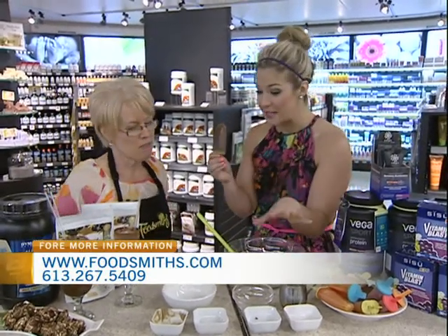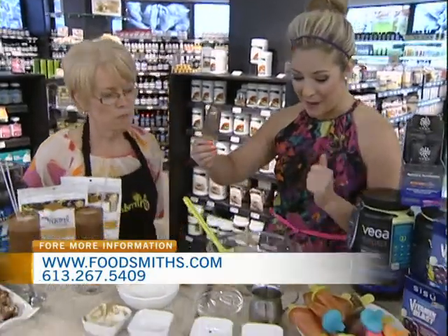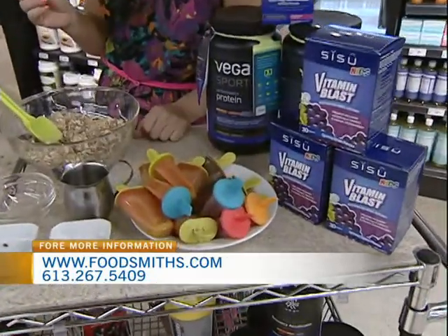It actually just tastes like a chocolate pop. Kids would never notice they're actually eating something healthy — they wouldn't have a clue. This is all at the taste fair tomorrow, so people can come from 11 till 5 and taste and sample to their heart's desire. Thank you so much for having us here today — lots of great ideas of what I can make at home now.